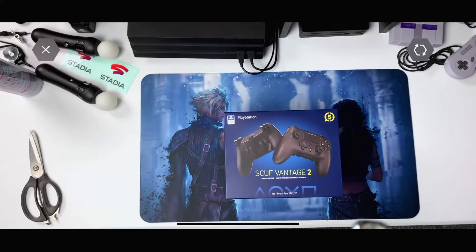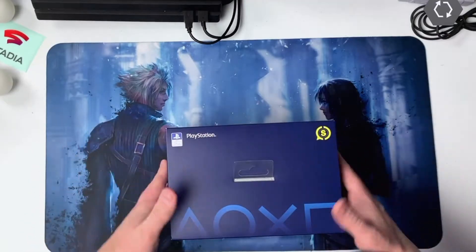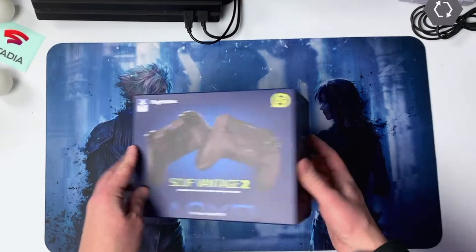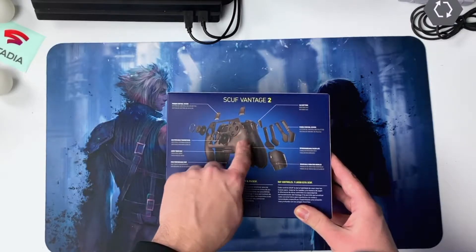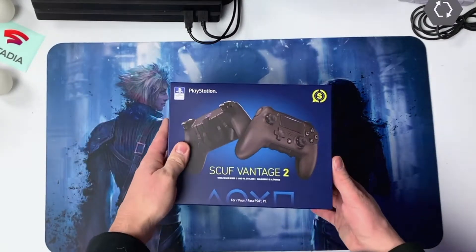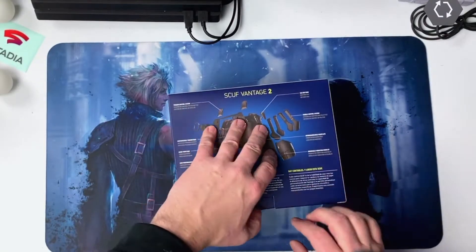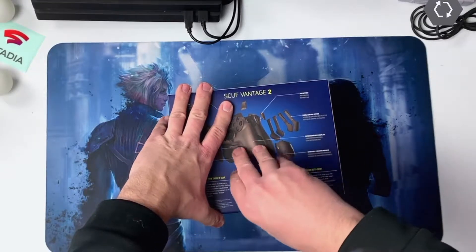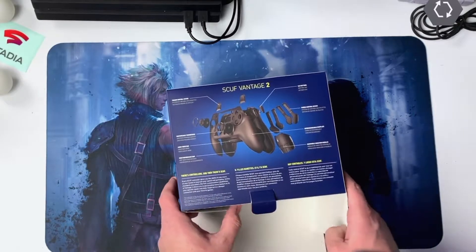Alright, so I pre-cut the tape. Let's get a little look at the box. It's a nice box. I might try to paint the cover for a little bit more customization.